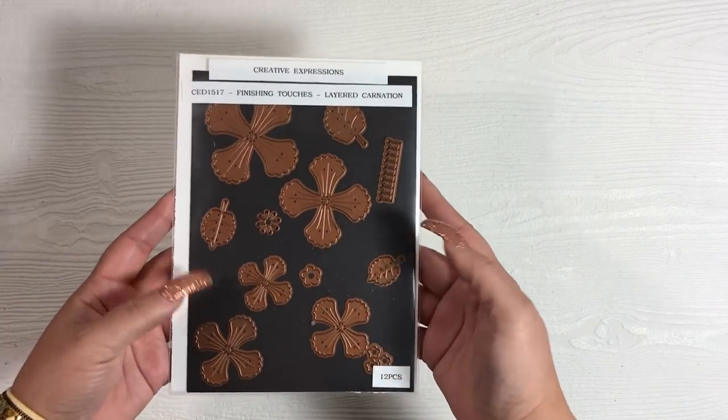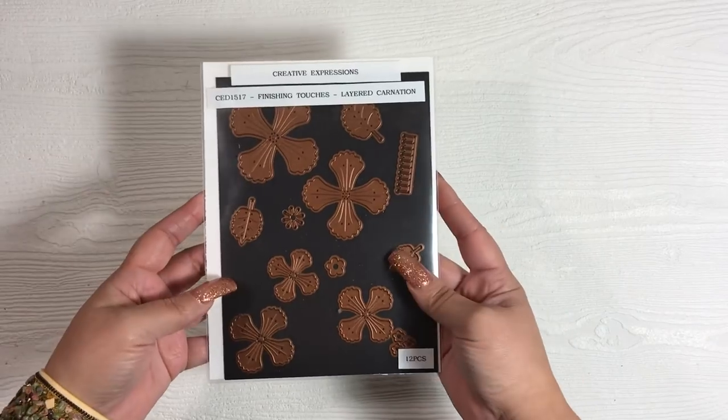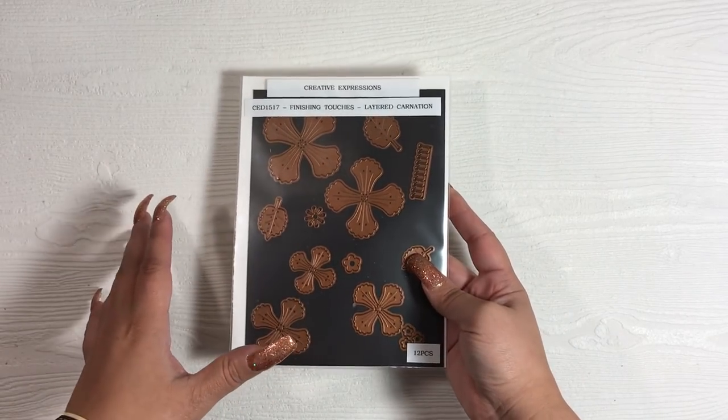Aside from die questions, flowers are probably my most requested items — either to show how I made them, show the dies, or talk about them. So I decided to do a little series. How frequently I'll do this I don't know, but I'll try to keep them relatively short. This is going to be the first flower in the flower feature series.